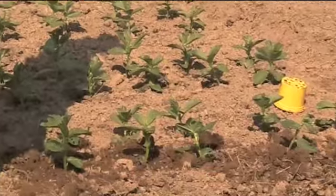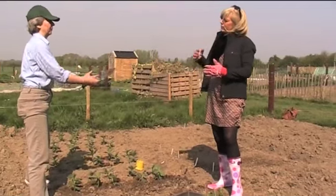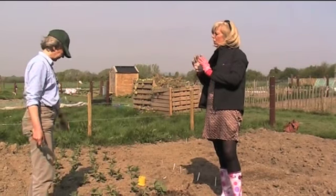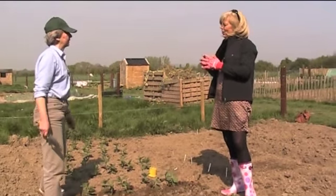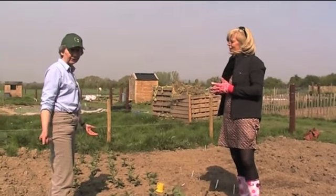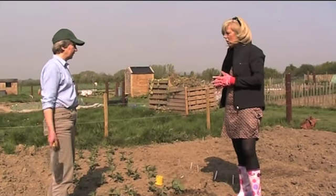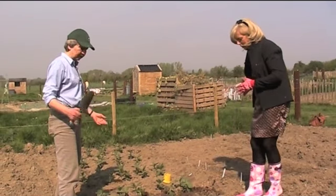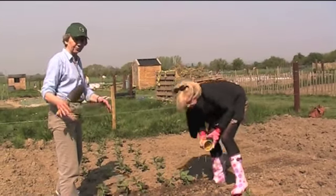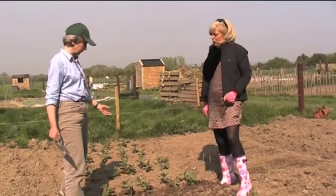What's the next step with these? Next step, when they get to a certain height, will be putting something in to support them so that when the wind blows you don't have them falling over. Do they need any feeding? This soil — it's the first year this soil has been worked and it's absolutely brilliant. Next year we'll be mulching with manure and compost to keep the fertility going and to make the soil a little bit more friable, because these beds are slightly raised so we can get between them.